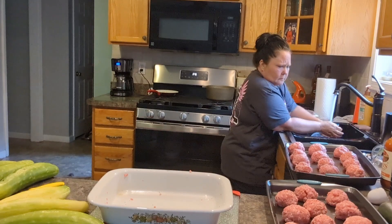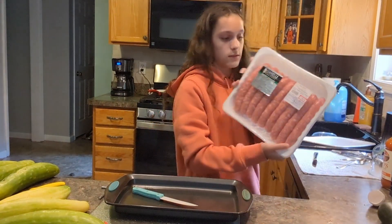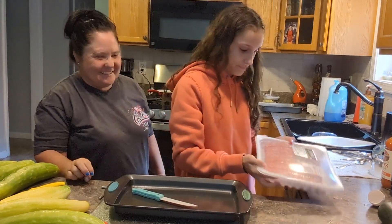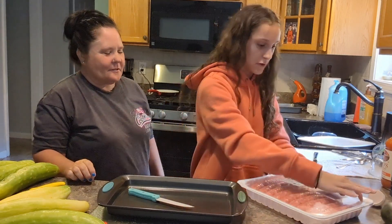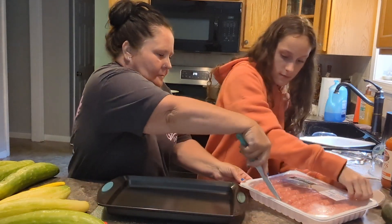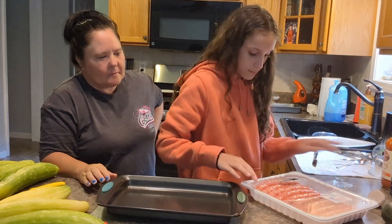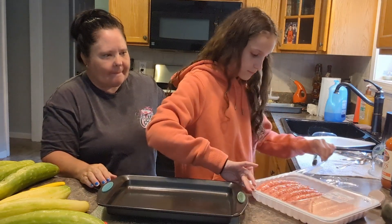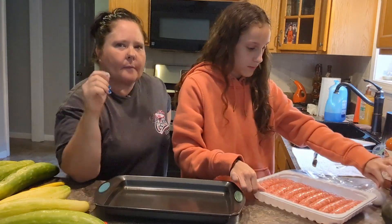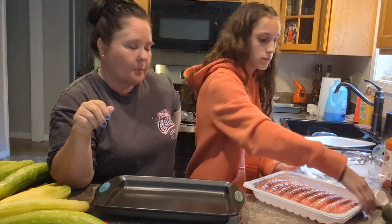We'll be right back. So we're going to take these sausages. I would say the meatballs need about 45 minutes in the oven. I had it at 375.